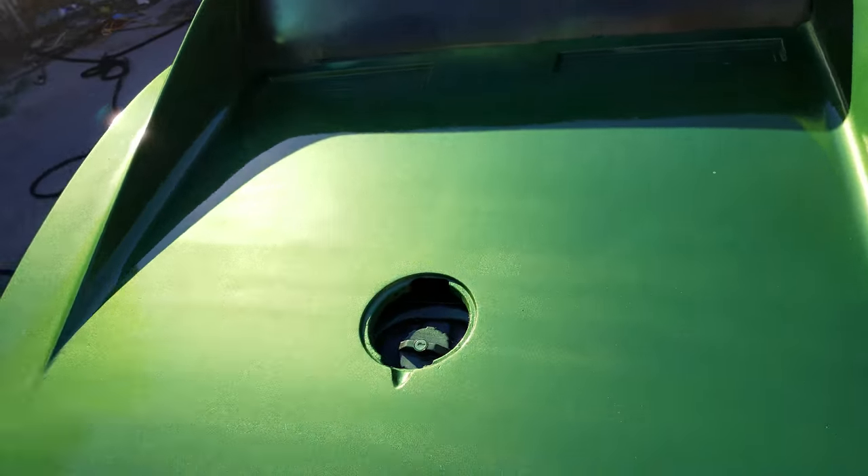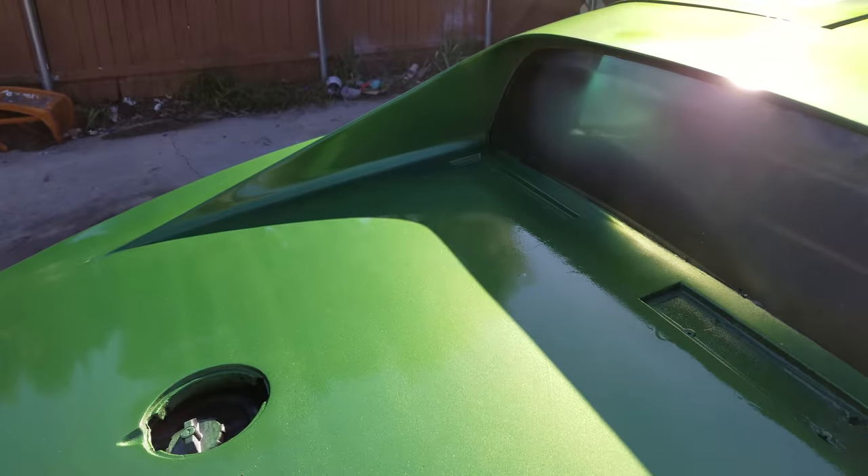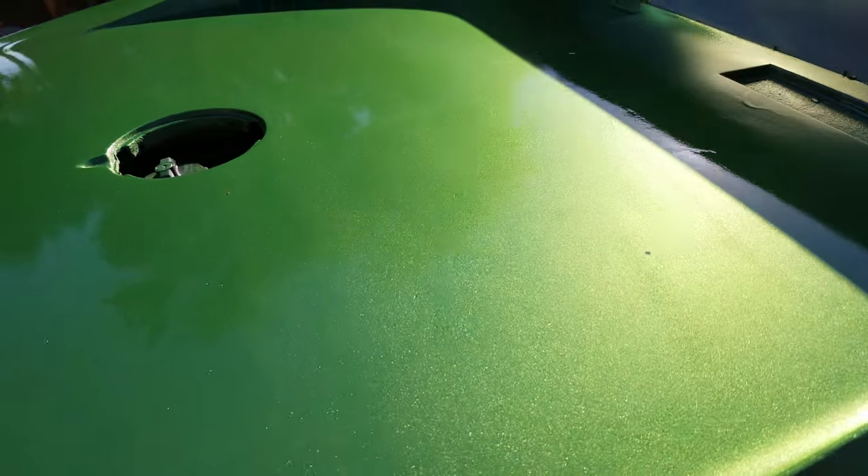Yeah, I see those waves in the sun. I'm not sure what they are. There's some serious orange peel, but that's okay.